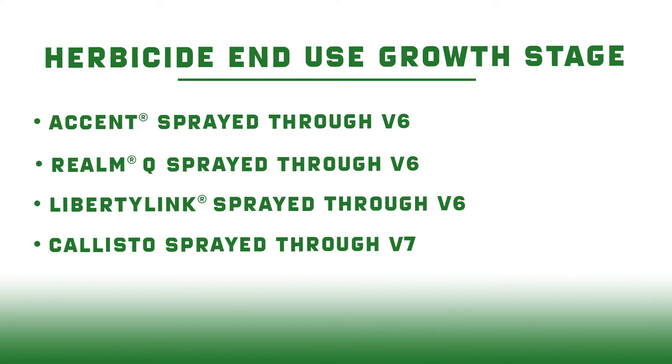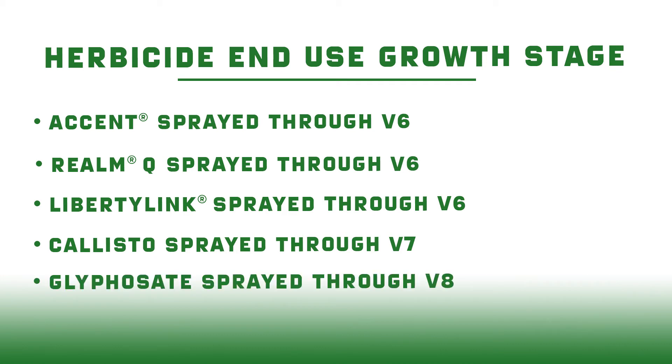The last one, probably the one that catches us most by surprise, is going to be glyphosate. We need to make sure we're only spraying glyphosate through V8 or up to 30-inch tall corn. Once we get to that point, we need to stop spraying glyphosate — otherwise we could see some issues further down the road with kernel abortion and things of that nature.